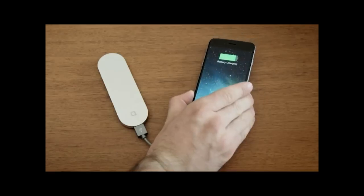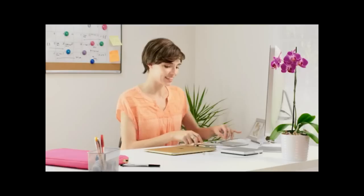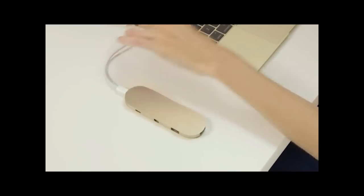Connect all your devices to the new MacBook. Hub Plus is compact and durable, so you can take it with you. Charge up your phone, no matter where you are.